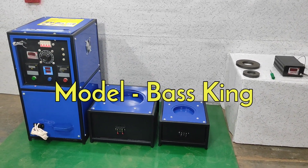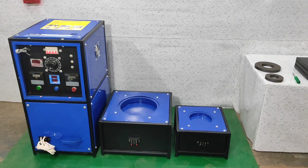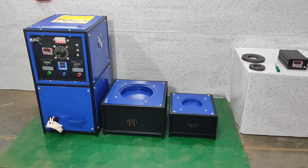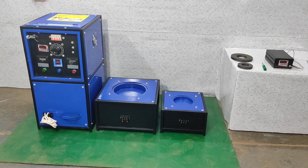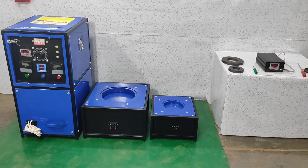This is a DJ speaker charger. This is the same as the DJ-D model. It's a big model. Any speaker magnet will charge with it. It has a lot of MFD and is a heavy machine.